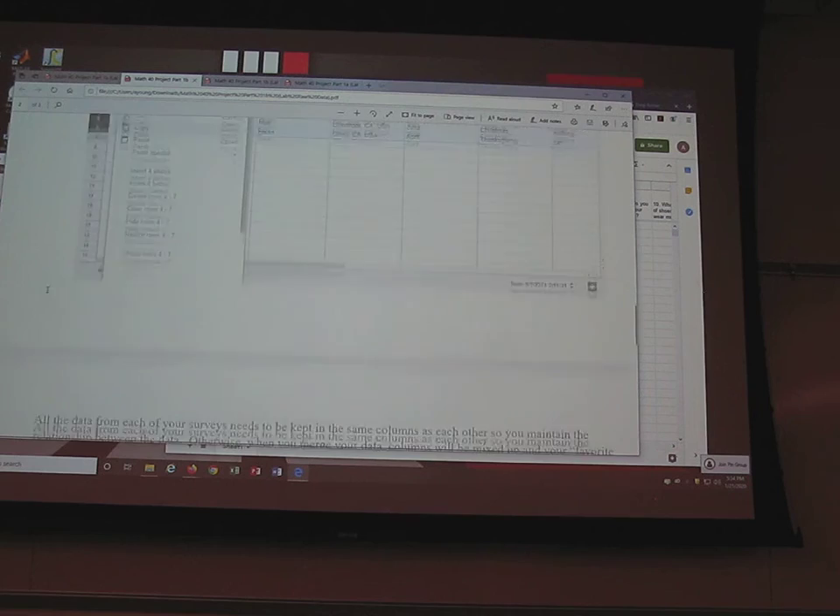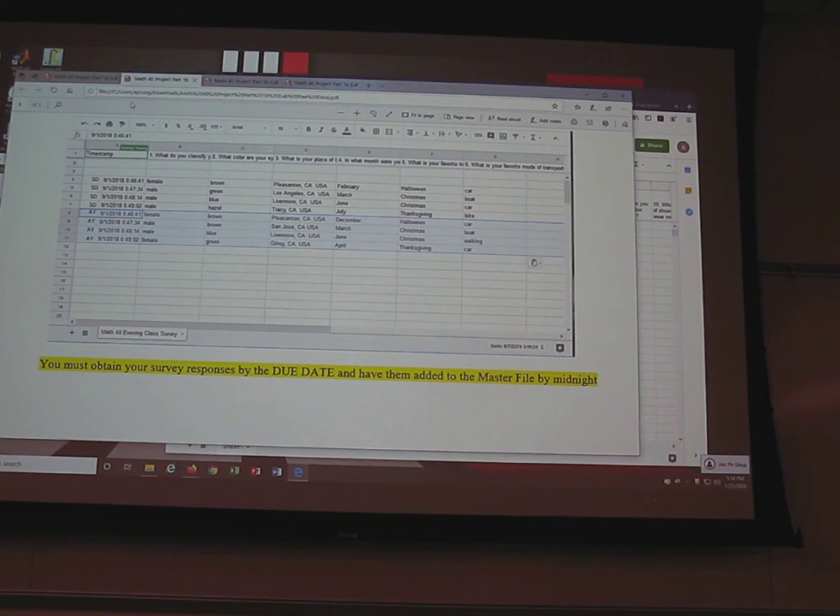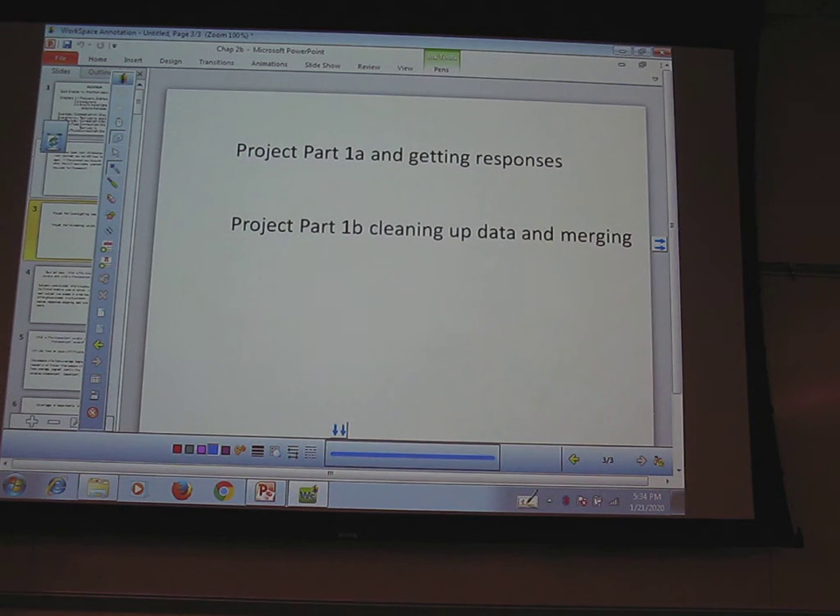Questions? The directions are all in the file. For due dates: the survey needs to be sent to me by tomorrow night at midnight. Wait until I say it looks good before you send it to other people. Once you get their responses, you need to have everything cleaned up by this weekend. Send it out to people by the weekend so you have responses by next Tuesday. Then you need your data cleaned up and copied into the master file by next Tuesday — that's Project Part 1b.